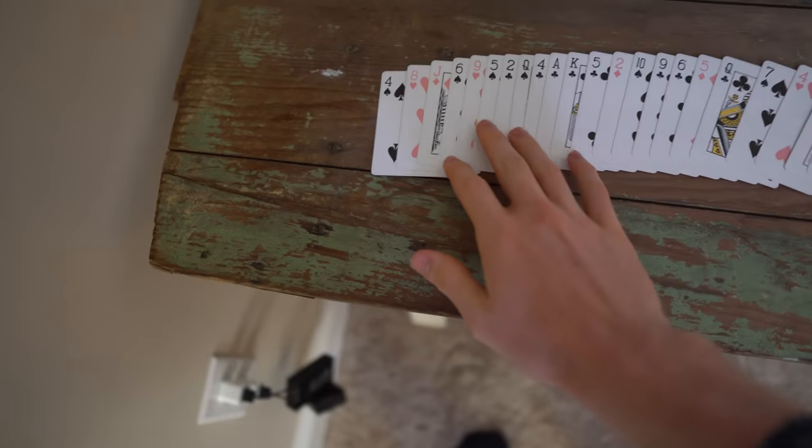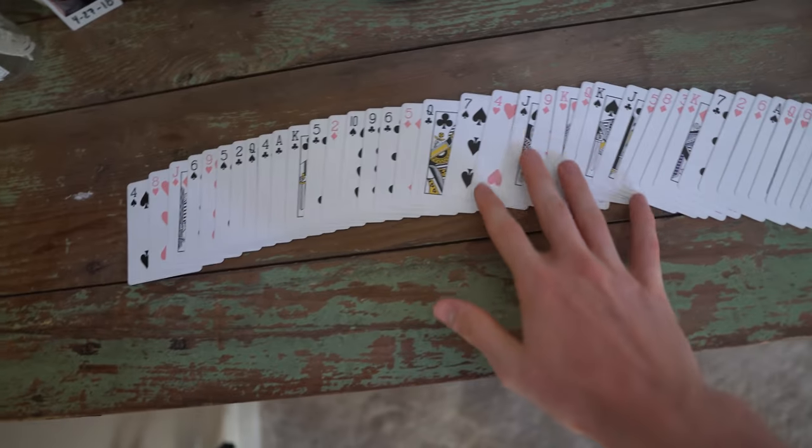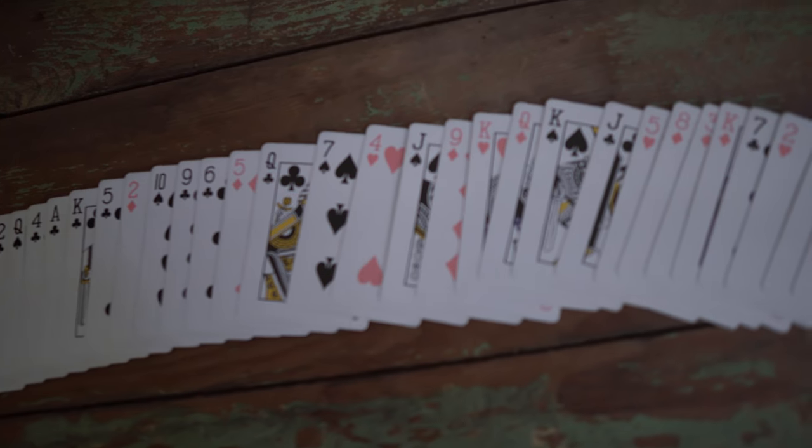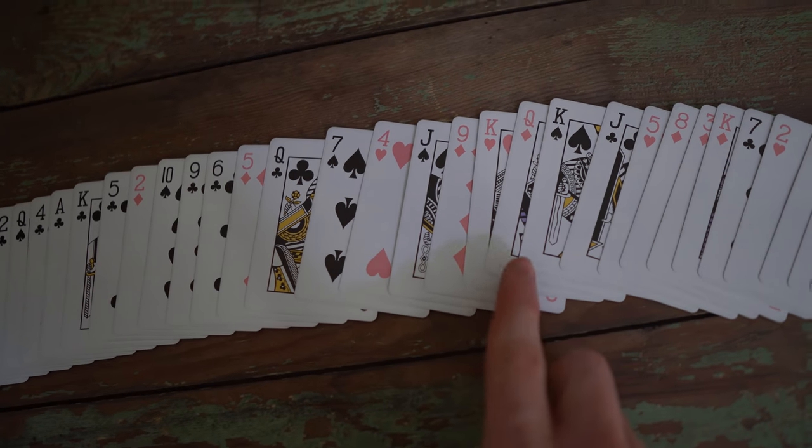So, you're going through, you're saying all these words. You're like, 'Queen, Four, Ace.' You're pretending like you're actually memorizing. But in reality, you're memorizing these four cards.